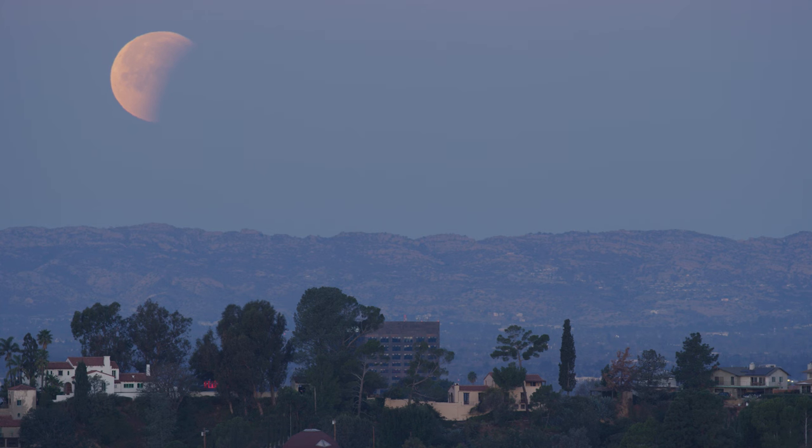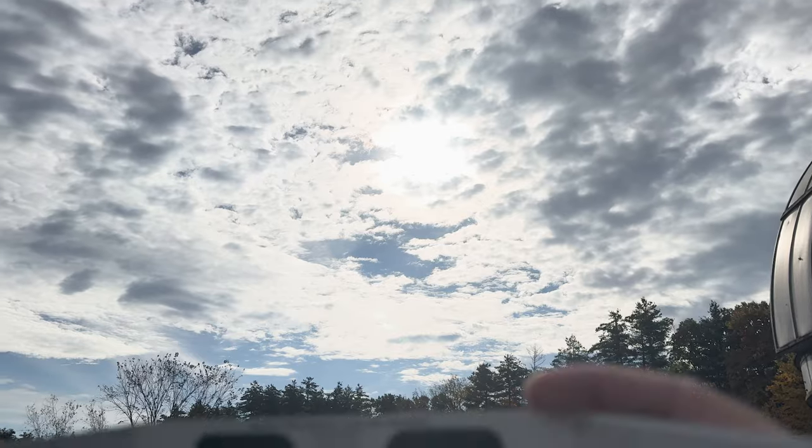One of the easiest ways to view the partial phases of the eclipse before the moon completely covers the sun is with eclipse glasses. When you put the eclipse glasses on you can't see anything except, if you looked at the sun, you would see an orange disk.